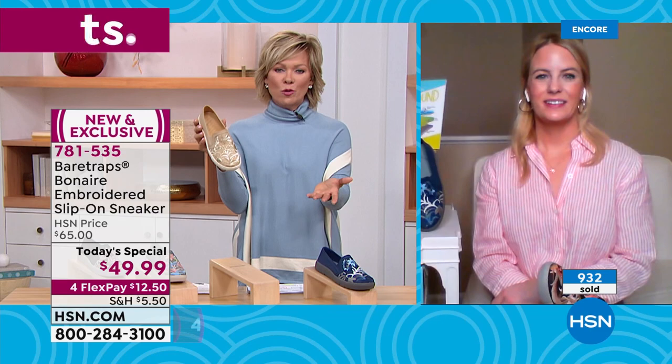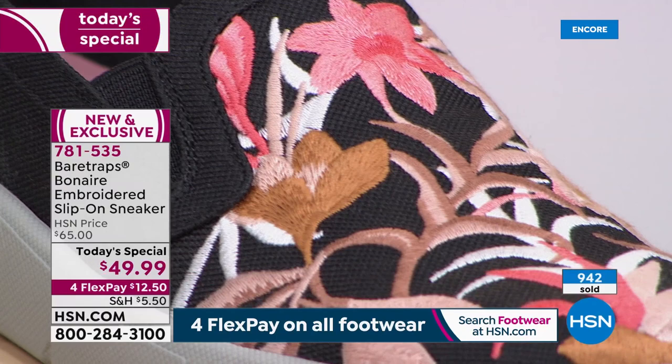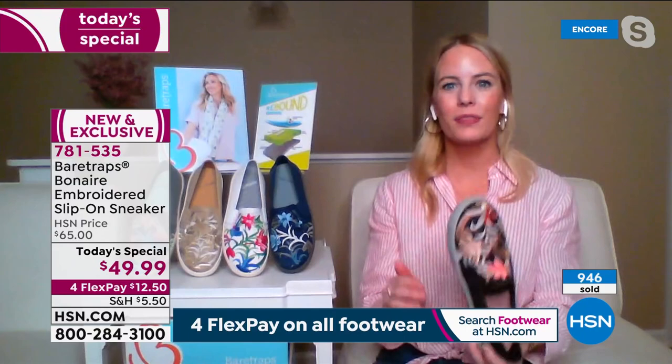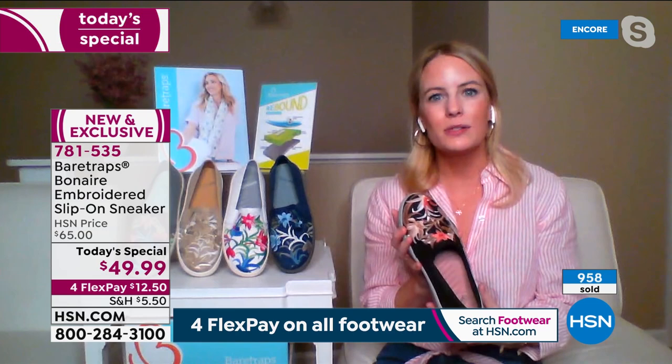Grace, this is such a great story — your family-owned and operated company for 30 plus years, and this is an exclusive style you did just for us. This is a special day. And that reaction when you slipped into these shoes is exactly what we want — that 'woo!' That's exactly what the Bear Traps Rebound technology is meant to do: give you a revitalized, sensational feeling you don't always get with your footwear.